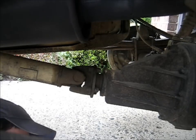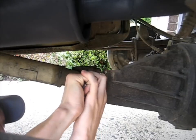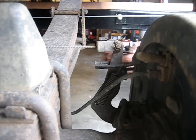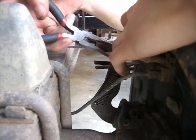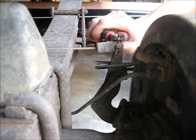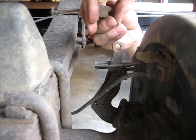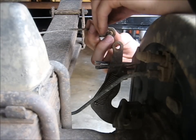Next is the drive shaft. There are just some 14mm bolts holding this on, so we'll just take them off. Now we can take off these pins that hold the parking brake cable onto the parking brake lever, and pull off the clevis pin — I think that's what it's called.